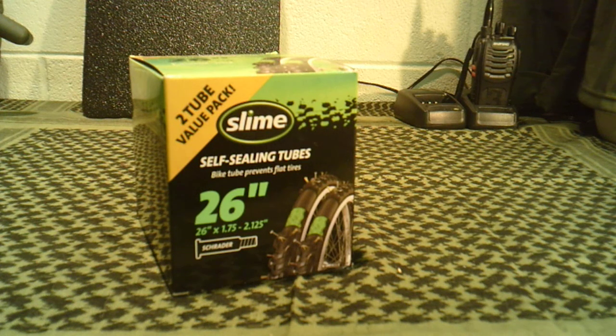Welcome to GunsGear Network, everyone. I appreciate you tuning in today. I wanted to bring you this informational review of a product that I found at my local Walmart called Slime Self-Sealing Bicycle Tubes.